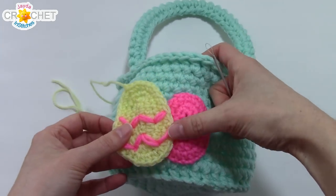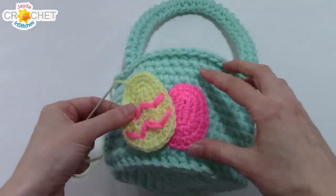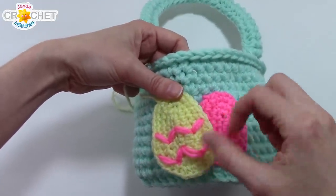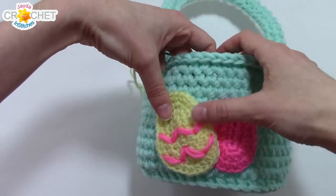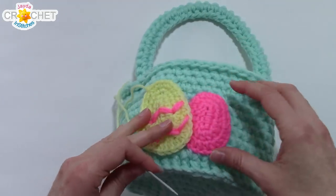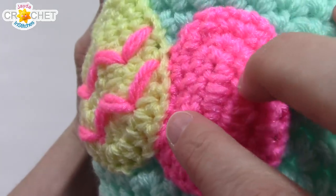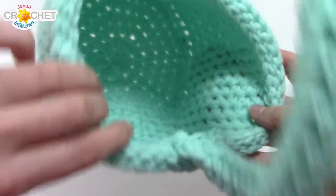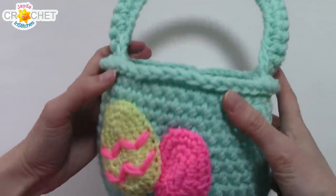For the second egg I'm going to overlap the two. Thread up appliqué number two and do exactly the same thing — using stitches across the top of the basket and also across the top of the first appliqué. Pin it down or hold it in place, pull back every so often to make sure it's in the right position. Nothing shows through to the inside — that's a nice neat way to add overlapping appliqués to a project like this.